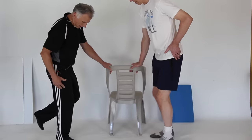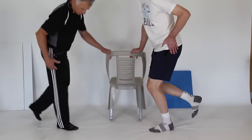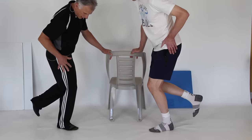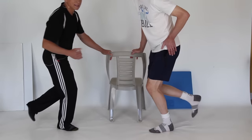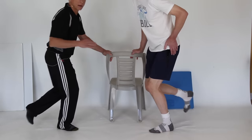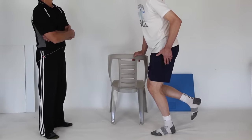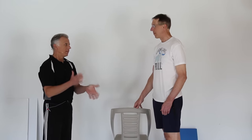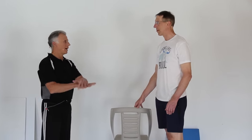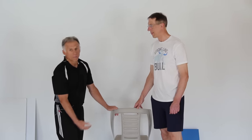Then bend it a little bit more — now we want to go 15 degrees, just slightly more than five — and then rotate again. You're testing different areas of that meniscus when you flex it a little bit more. Now this would also hurt in somebody who has arthritis, since you're grinding the joint, so the symptoms can overlap. That's why it isn't always easy. Also do it on your other leg so you can compare and contrast between the two.